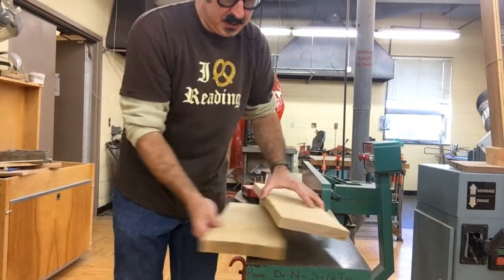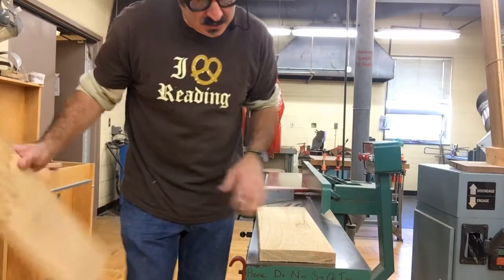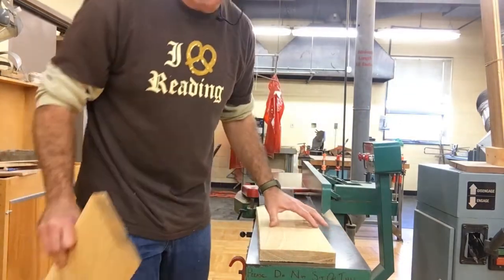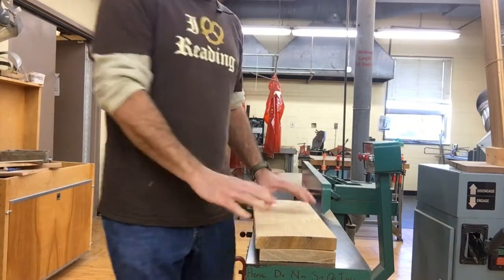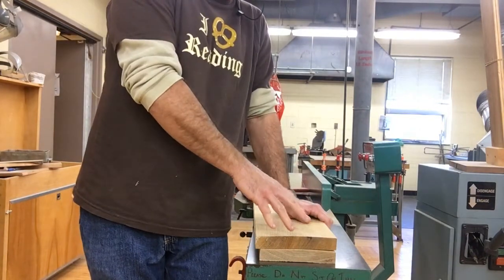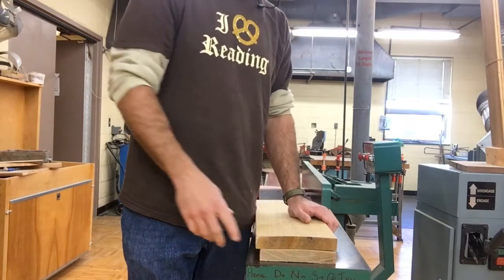These are the two boards I'm going to take over the joiner. You can see there's a gap down below here — this is not a flat board. This is white oak that I'm using. I'm going to join both faces and one face of both boards and an edge.